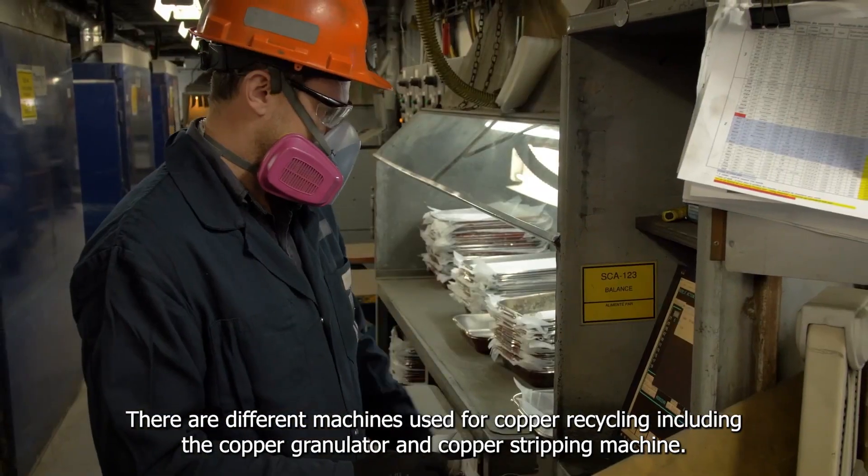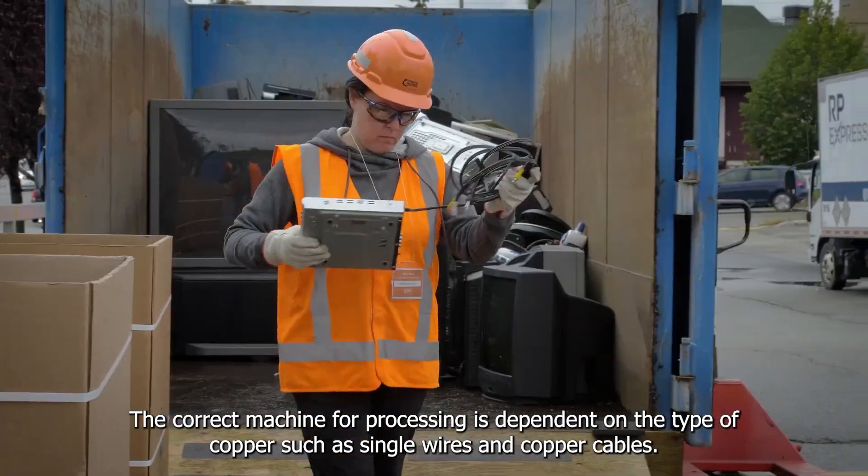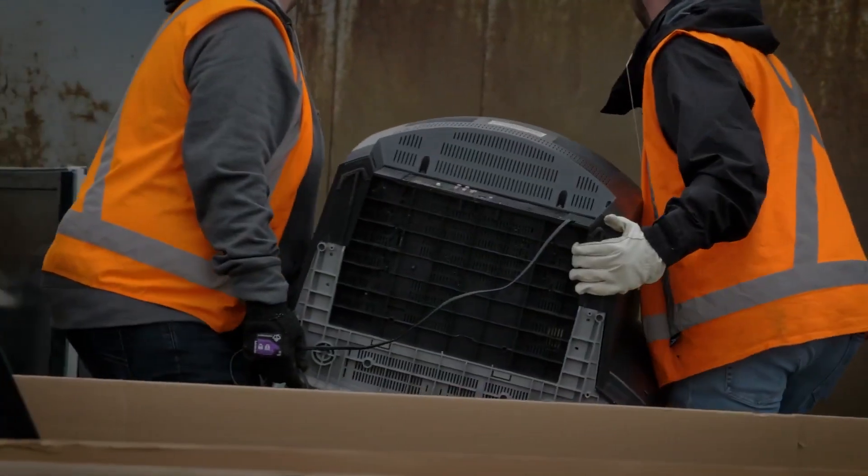There are different machines used for copper recycling, including the copper granulator and copper stripping machines. The correct machine for processing is dependent on the type of copper, such as single wires and copper cables.